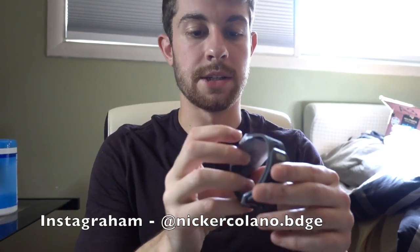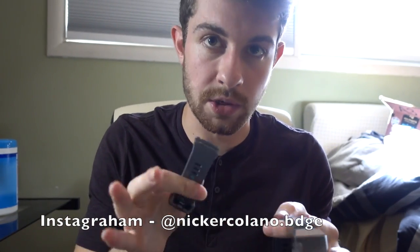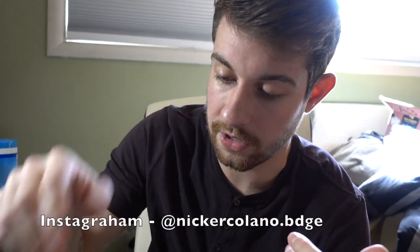First thing I noticed when it unboxes — it looks a lot like the Blaze, with the big face, about an inch long, the strap, the width. It comes with two straps — a small and a large — which is cool; they give you both. That's a plus. It also comes with the charger, instructions on how to set up the Fitbit, and how to connect to your phone.